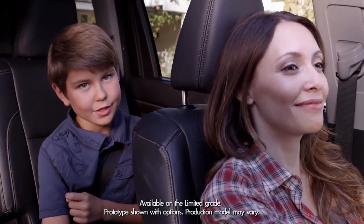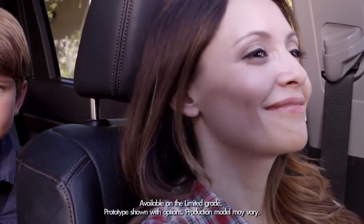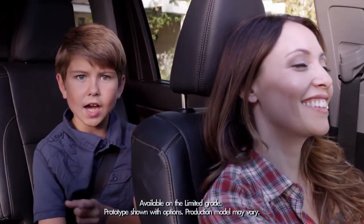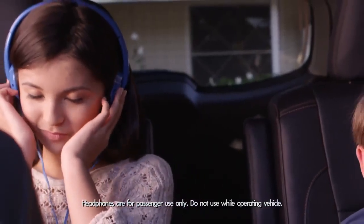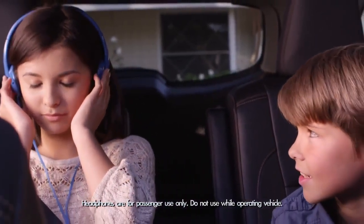Alright, the back seat is finally cool. No, not just because I'm sitting back here, but because the Highlander now has an available panoramic moonroof. Trust me, when you're stuck in the back seat, it can get kind of lonely.